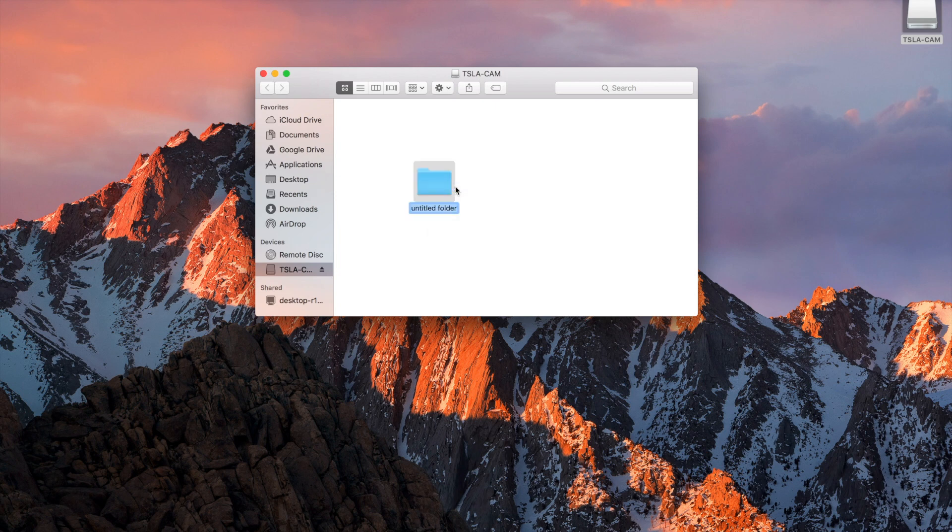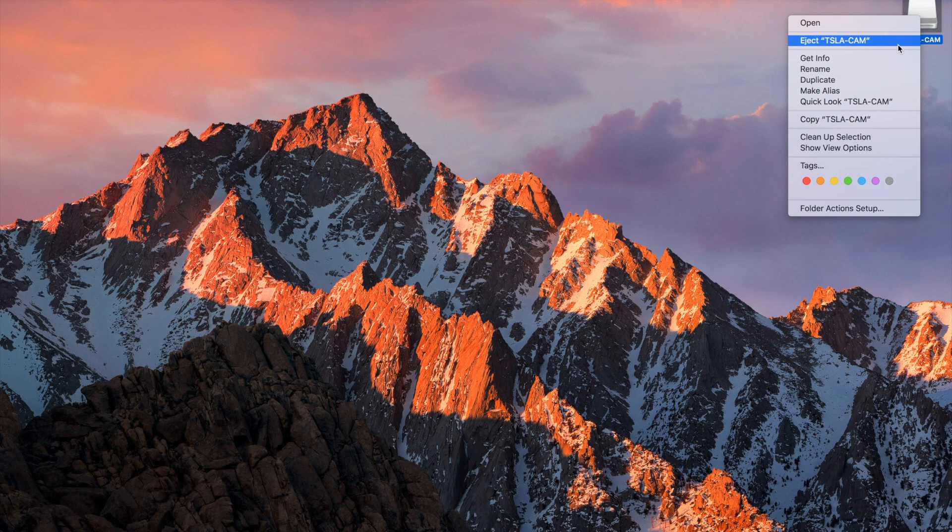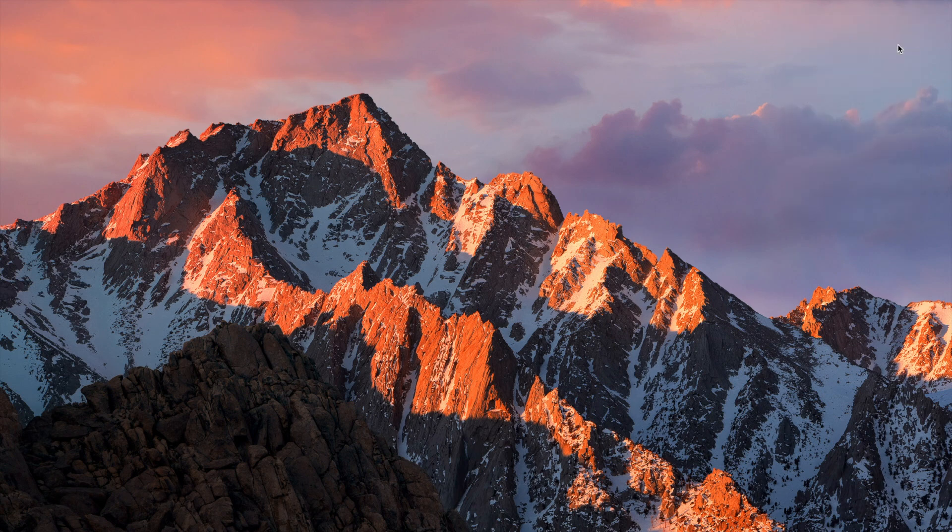After it's formatted, you have to create a folder on the root location of the drive and call it "TeslaCam." It looks like it has to be in camel case, at least from what I've seen. After doing so, you're ready to plug it into an empty USB port in your Tesla Model 3.